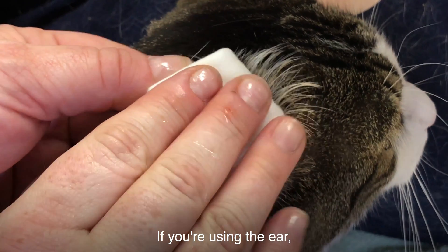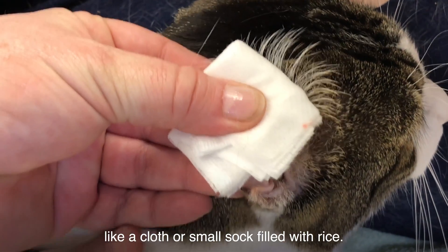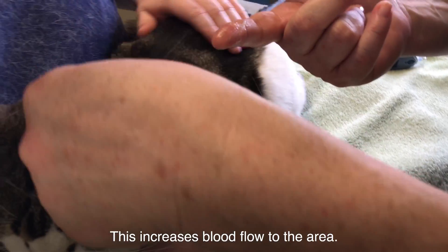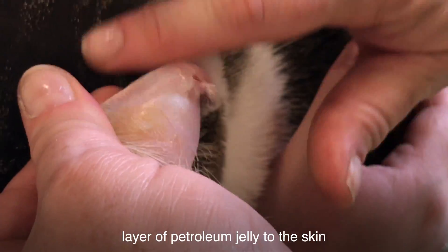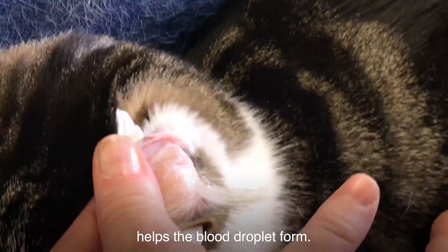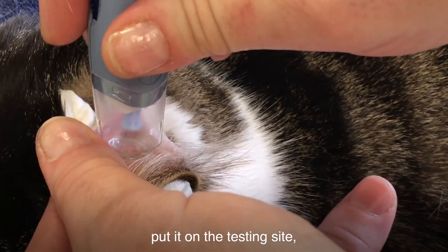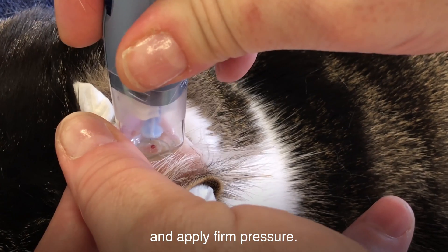If you're using the ear, warm it up by rubbing it or applying a warm compress like a cloth or small sock filled with rice. This increases blood flow to the area. Some people find that applying a thin layer of petroleum jelly to the skin helps the blood droplet form. If you're using a lancet device, put it on the testing site and click the button.